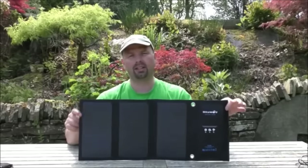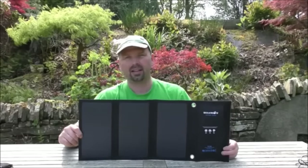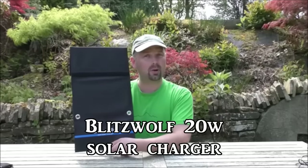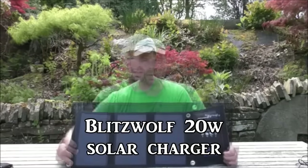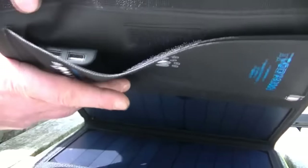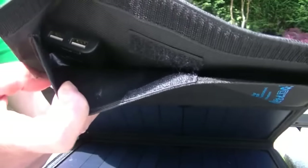Hopefully everybody will recognise what this is — it's a solar panel. This one is a Blitzwolf 20 watt solar panel. When the sun's shining, point this towards the sun, connect one or two USBs and charge your small devices. Very, very useful if the sun's shining.